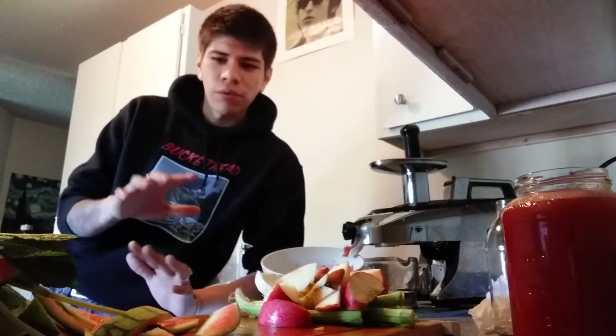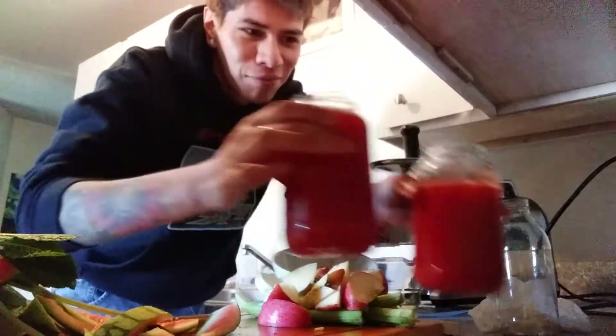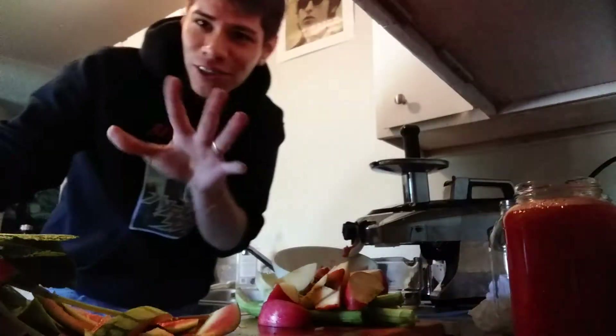If you guys saw my last video, I was talking about the watermelons and how we're gonna juice the peel — so that's what we're gonna do right now. I have my watermelon juice all made up for me and my brother here. I'm just gonna set that to the side.